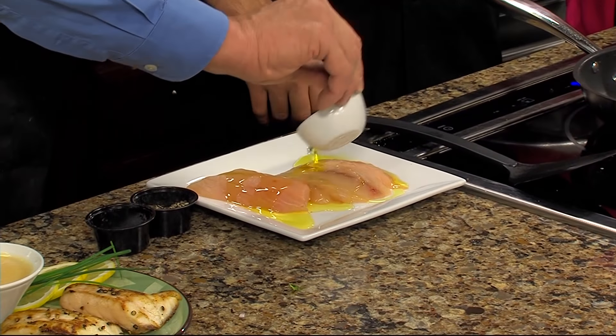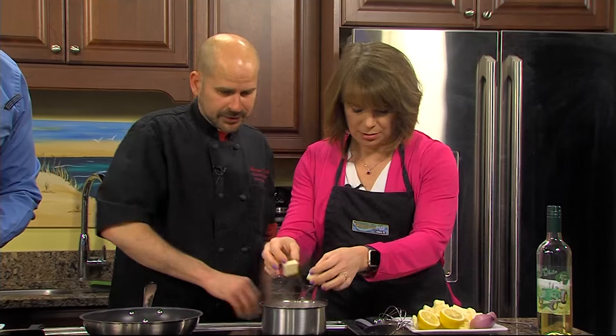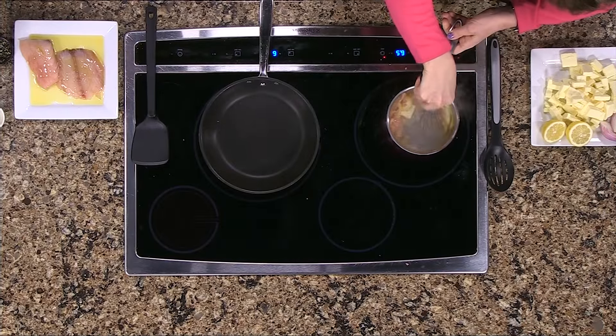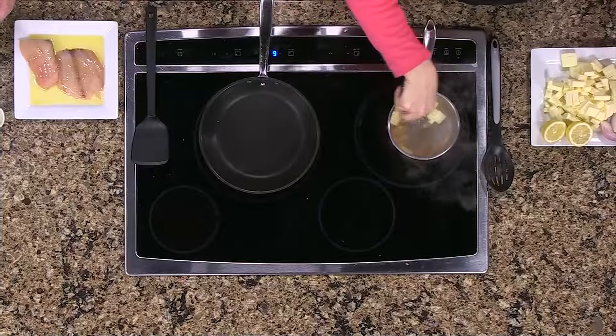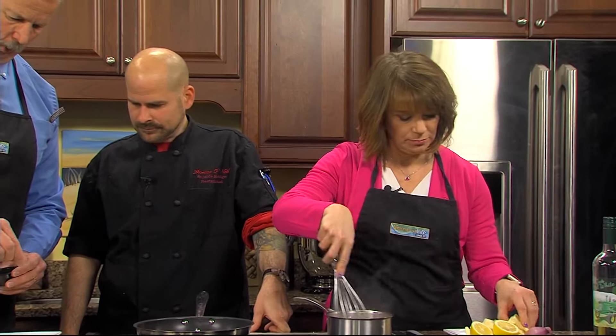You can start adding that butter — just a little bit at a time. You have to stir constantly, otherwise the butter will separate. So you keep doing that — whisk it, and just keep adding butter and butter and butter. Salt and pepper.